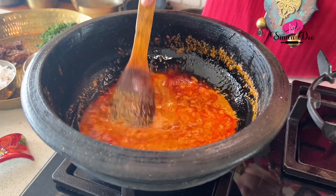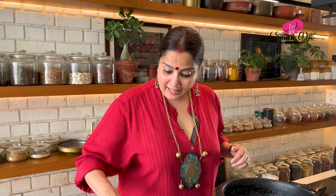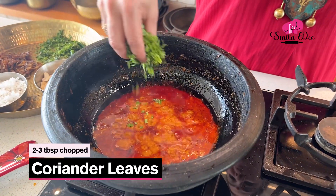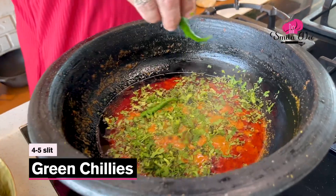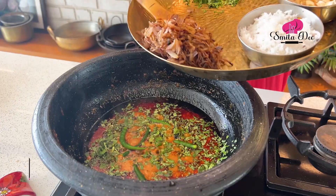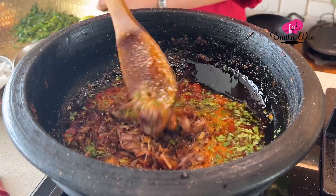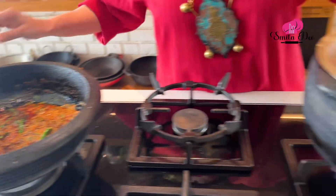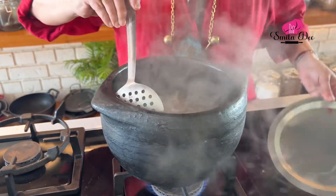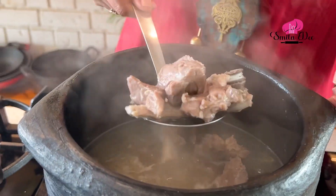You can see a beautiful layer of Oil floating on top. Now we will add 2-3 tbsp of freshly chopped Coriander Leaves, 4-5 slit Green Chillies, and the fried Onion. Mix this well. The meat is almost done, so we'll add it now.